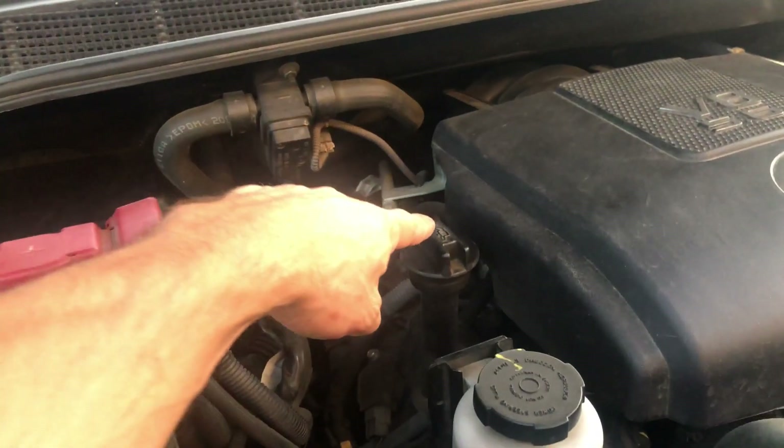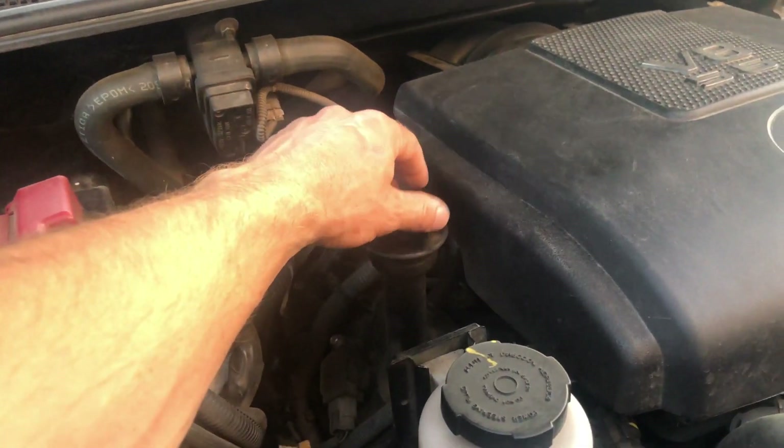Your drain plug is located right next to the passenger side arm, right here. This is where you use the 14 millimeter socket — just unscrew it and let it drain. Then go up top and unscrew the oil fill cap.